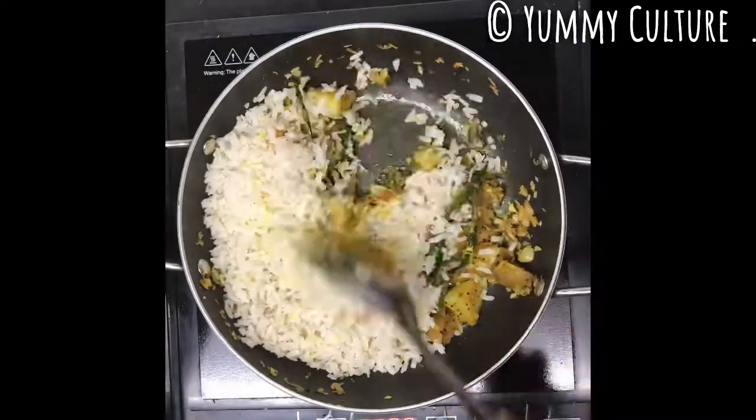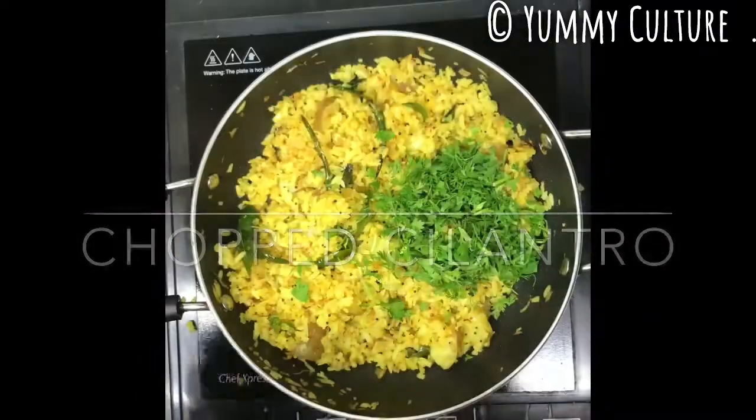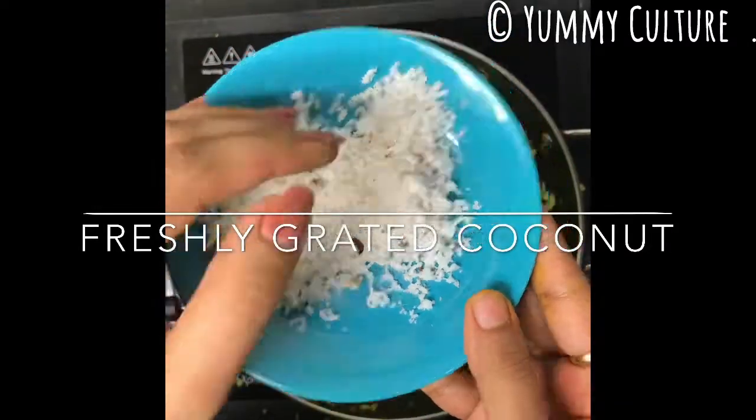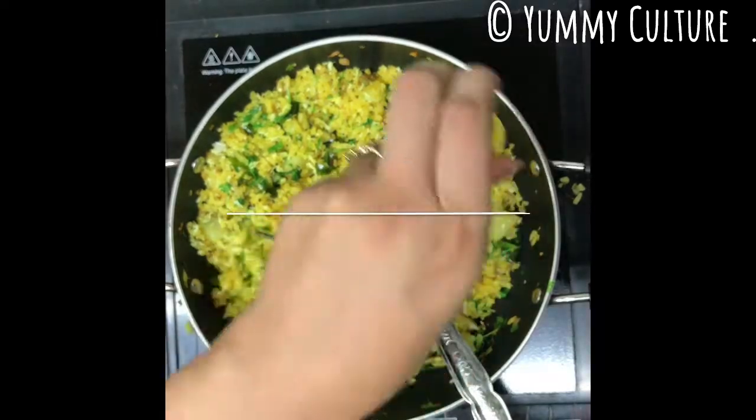Now give it a good mix. Add some chopped cilantro or dhania and freshly grated coconut, then mix again. You have no idea how amazing these flavors turn out to be. The perfect kanda poha is rightly salty, slightly spicy and sweet, and also a little tangy. So it's time to add lemon juice.